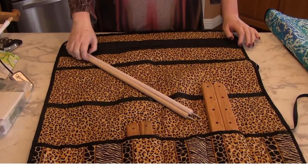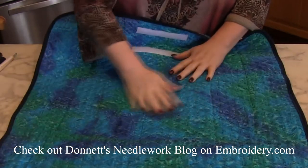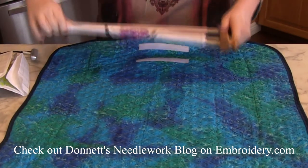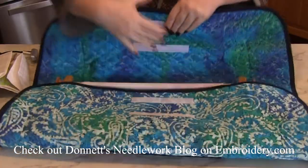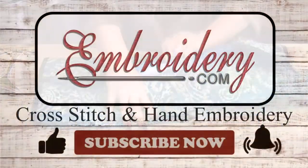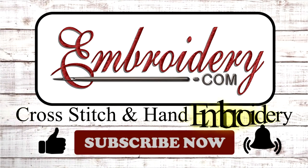Well, that is it for today's product demo. Head over to my needlework blog on Embrity.com where I will have close-up images as well as detailed descriptions of all the products I've shown you here today. Make sure you turn your notifications on as that's how you'll know a new video is up. And as always, I'd love to hear your comments and suggestions, so leave those for me below. Thanks for tuning in everyone. Happy stitching and I'll see you next time. Bye!